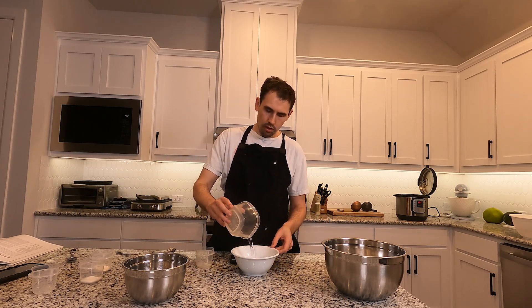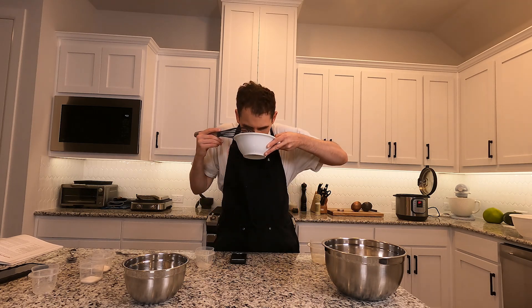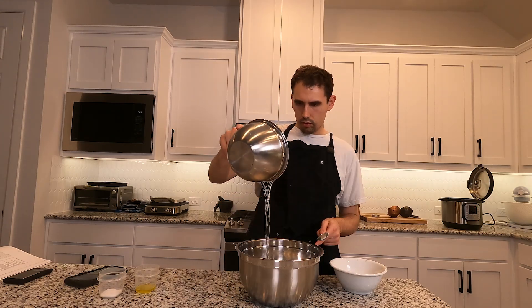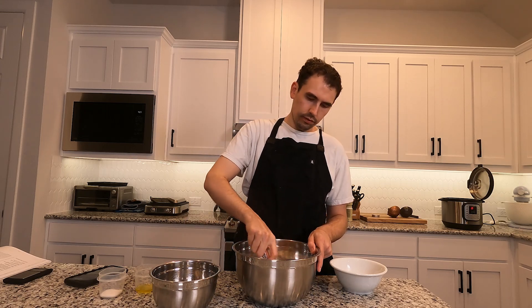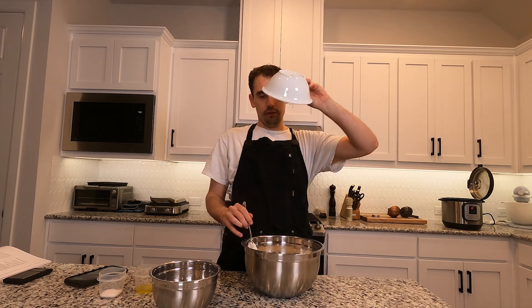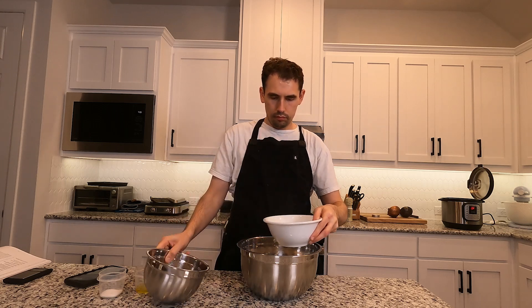I'll absolutely put some more details in the description. This dough recipe is from the Pizza Bible book by Tony Gimiani, and this is on page 48 — it's the master dough without starter. That's what it recommends for trying with the Detroit style pizza. I'm just gonna show you the bowl every now and then to show you the different stages. I'm dumping in my yeasty water and then I'm gonna rinse out the rest of the bowl to make sure I don't leave anything behind.